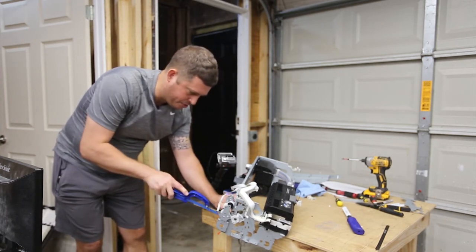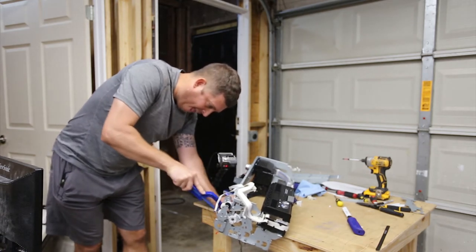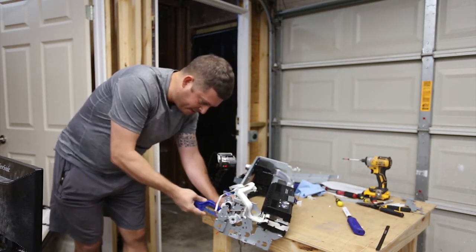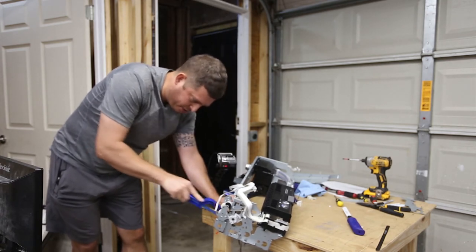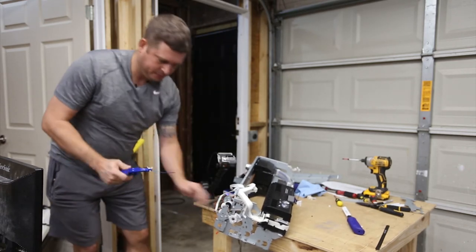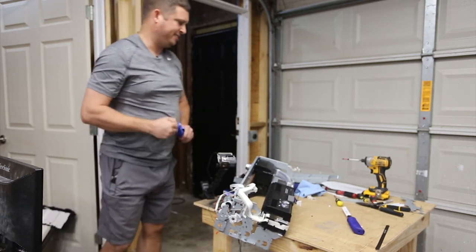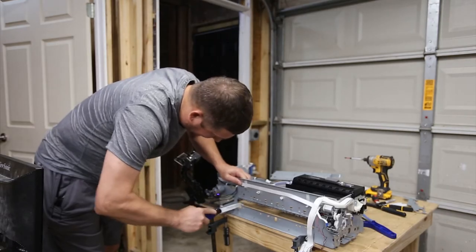I'm sure these are cheap saw blades, but I just don't understand why it keeps binding. I think this saw blade's shot. Oh yeah, that's much better.